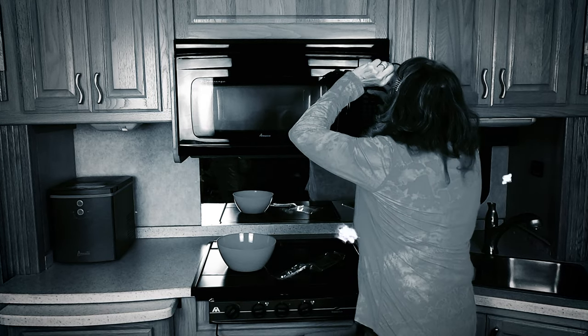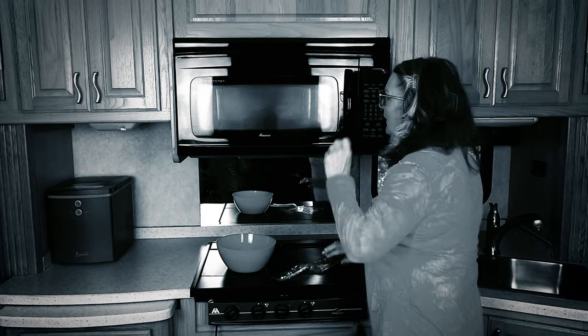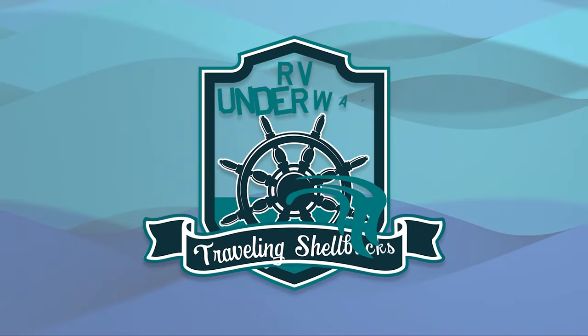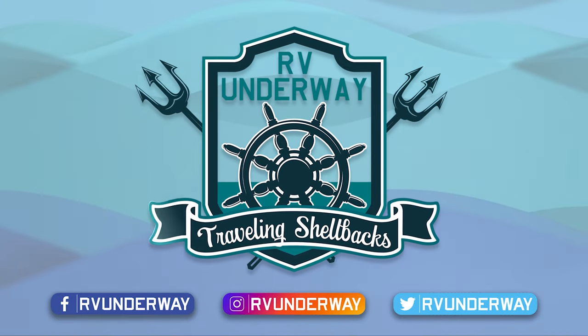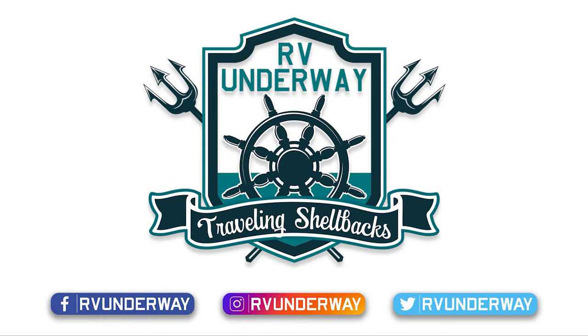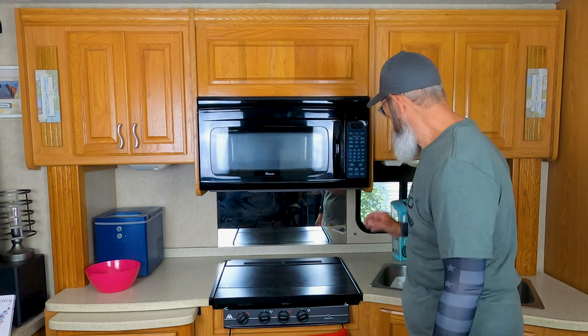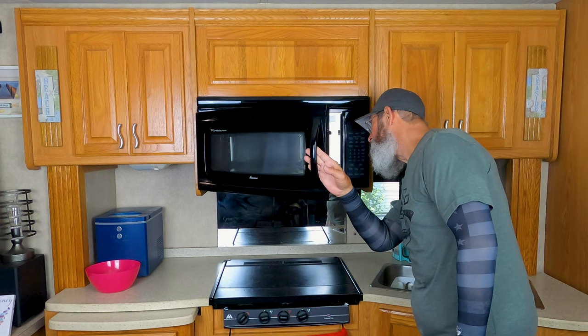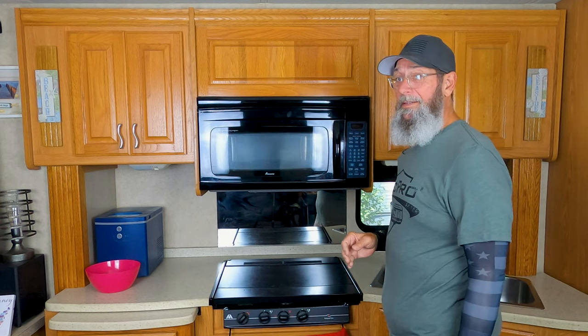Rikki, got a problem here. Rikki! Yeah, it's dead. I checked the circuit breaker and the outlet — plenty of juice there — so I know the microwave convection oven has given up the ghost after 15 years of service in this RV.